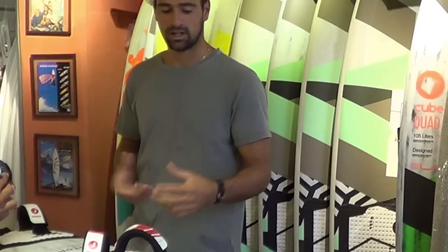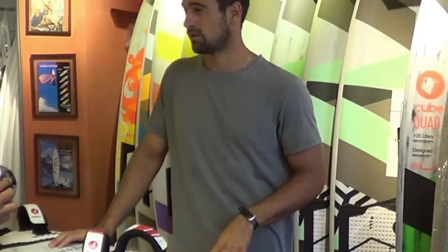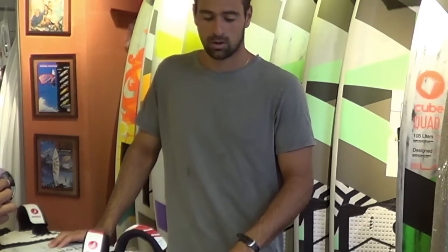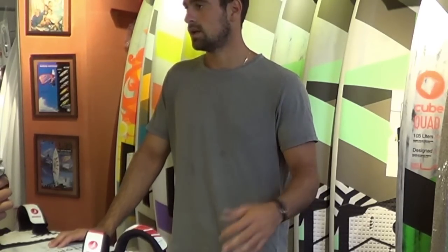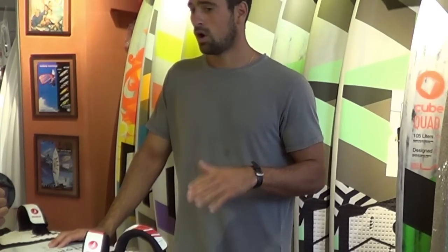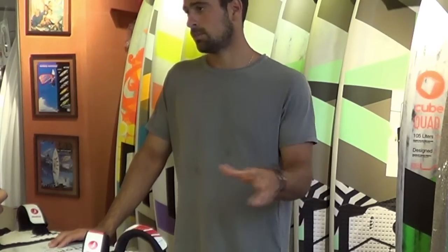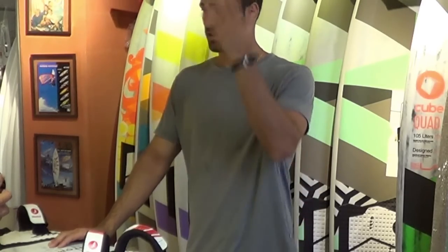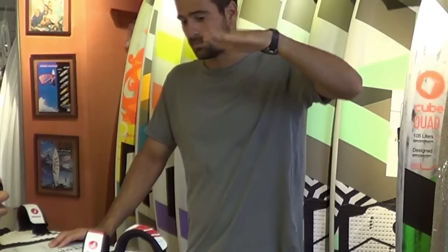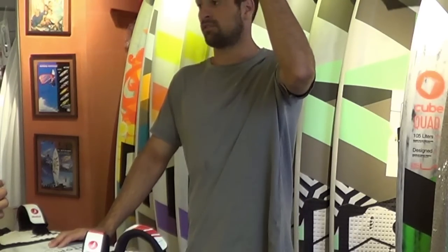As a general rule, if you're feeling overpowered and a little bit out of control, you want to slide it forward. And if you're feeling like you want more grip or you have a bigger sail on a smaller board, then you might want to slide it back a little bit — because a bigger sail usually makes the nose of the board sit a lot lower, since it's pulling from higher up.